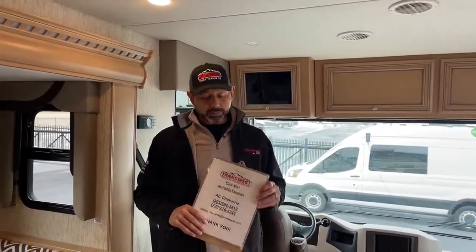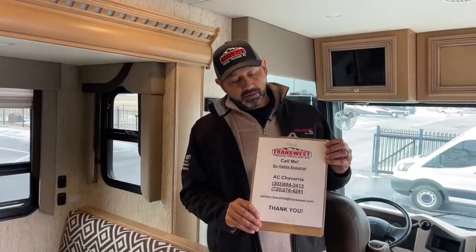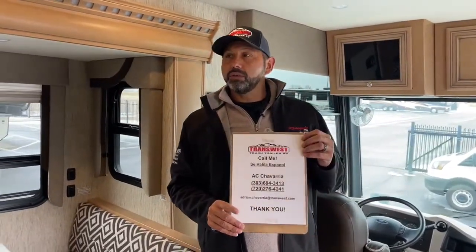That's the walkthrough. Thank you for watching. If you have questions on this coach or any other coach on the website, give me a call, shoot me a text or email. If you need additional pictures or want me to do a FaceTime walkthrough of another coach, I can do that. Thank you and we'll see you next time.